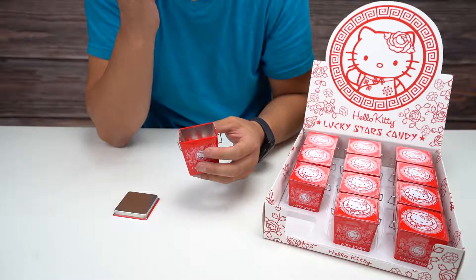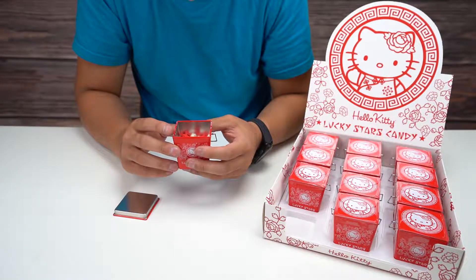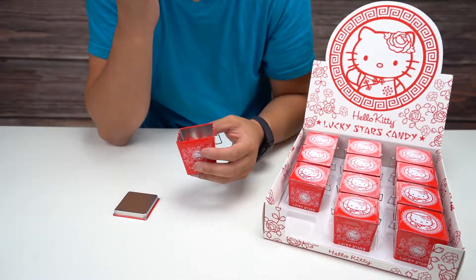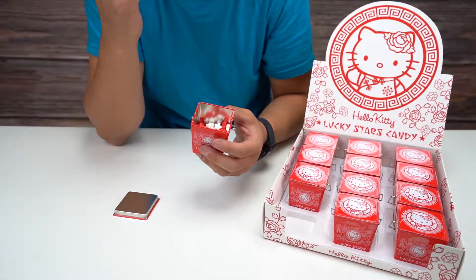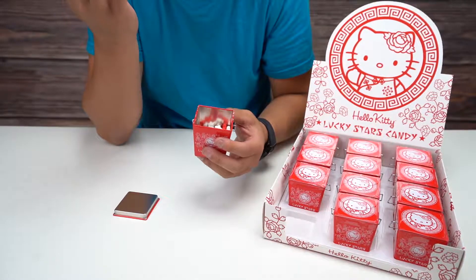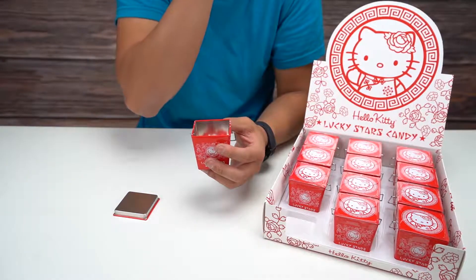It looks like a cherry. They're good — I just can't pinpoint the flavoring. Unless this is just no flavor and it's just kind of sugar, I'm not sure.